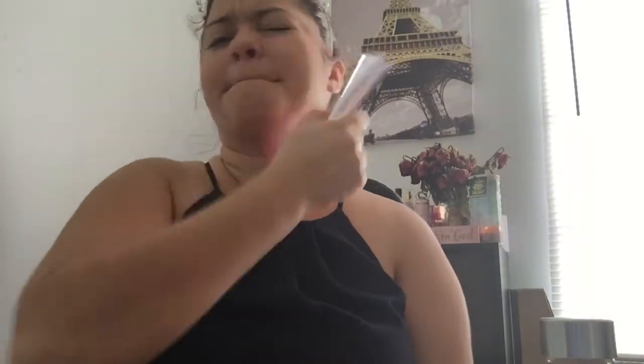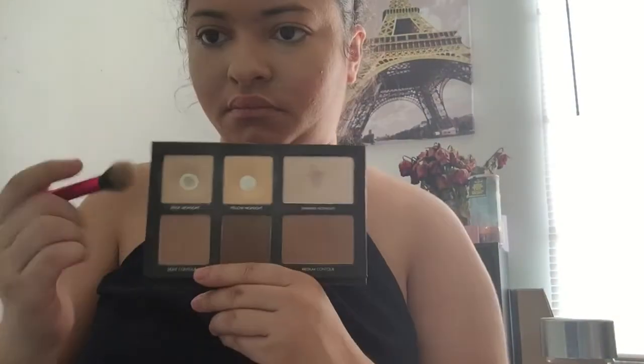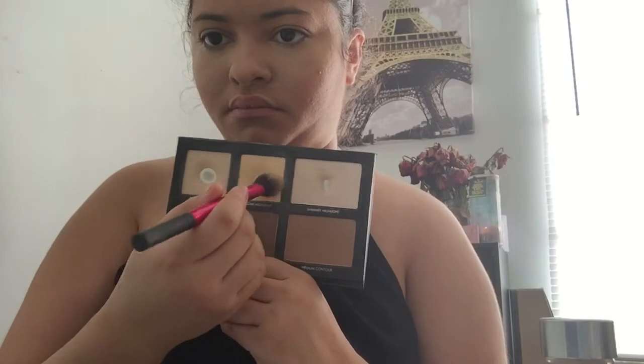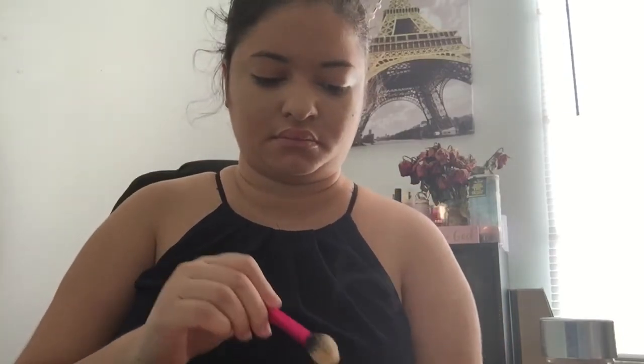Going in with my Rimmel Stay Matte powder in the shade Creamy Natural, using my Claire's powder brush all over my face and down my neck. Then going in with a Maybelline Instant Age Rewind concealer, just winding that up to get the concealer on my face — going in a triangular formation on both under-eye areas and also my nose. Then I'm going to set that with my LORAC contour kit, with the light shade and then the yellow tone — I can't remember the names right now.